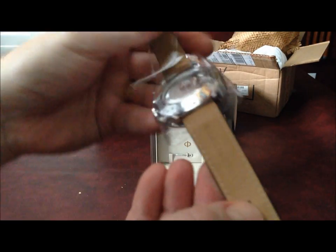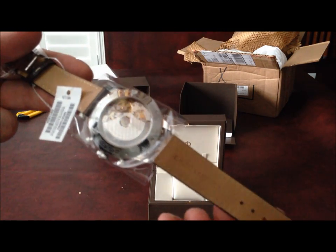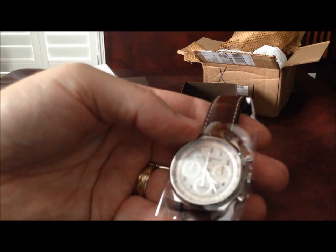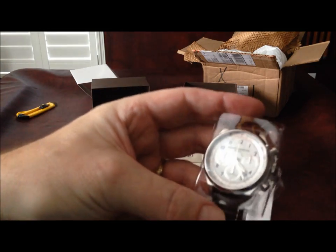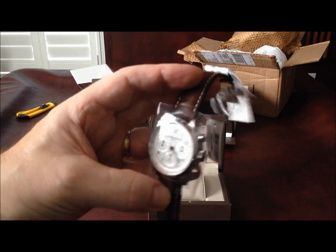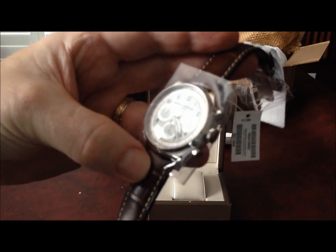The leather strap is a Baume & Mercier — it is a Baume & Mercier strap — leather alligator print or alligator strap, with a deployment clasp. It comes with quite a robust piece of plastic around the sapphire crystal. I would like to see if I can get this working without removing the plastic, because if it is not working and I need to return it, I want to return it in the same condition I received it. So far, it looks exactly like the piece online.